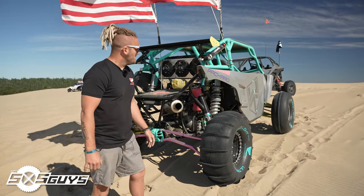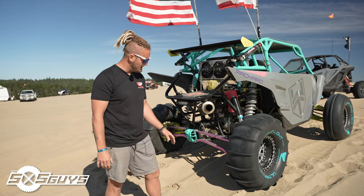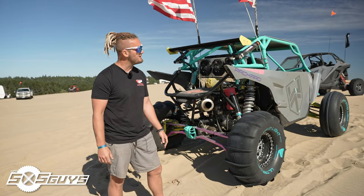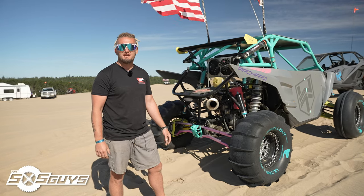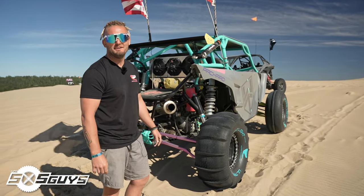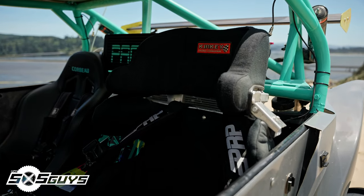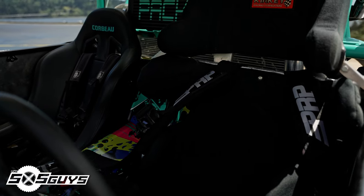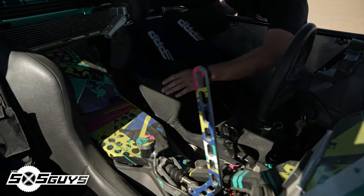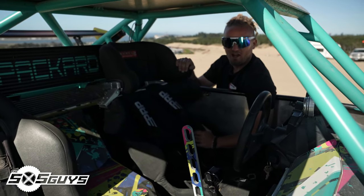This thing flies pretty flat — I'm pretty surprised. It tracks really well through the air. I just stay in the gas until I'm up in the air, and from there it's either keeping in the gas or maybe touching the brake a little bit. But touching the brake can get sketchy real fast — that's what screwed me in Oklahoma. I drove my front end into the dirt, and that 35 mph headwind didn't help either.